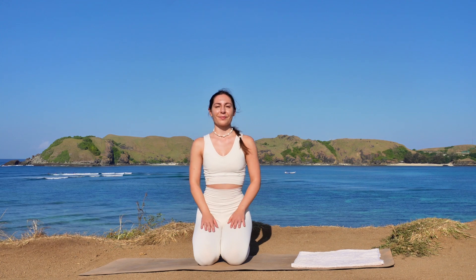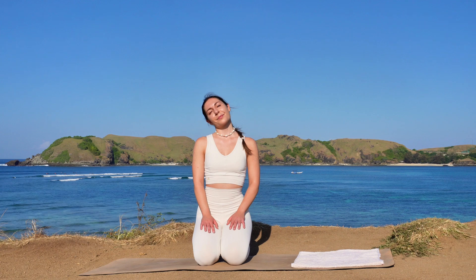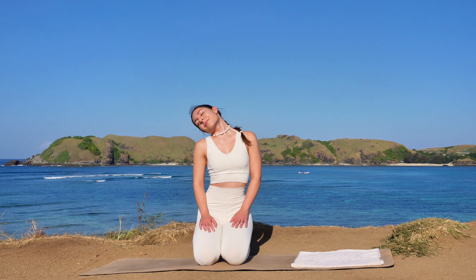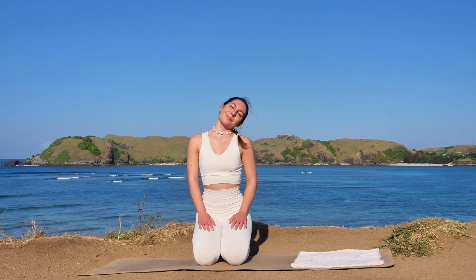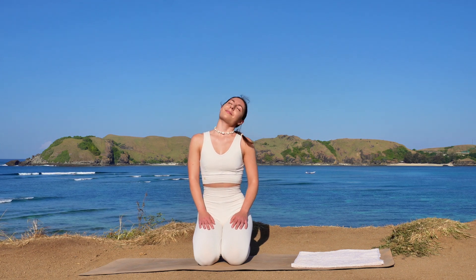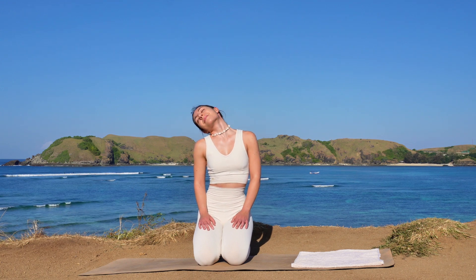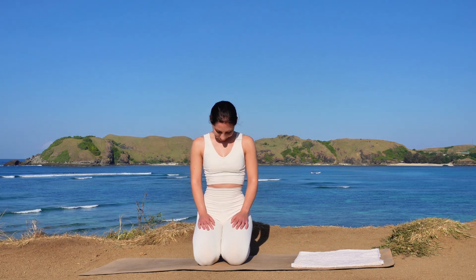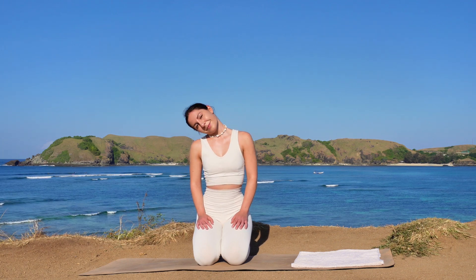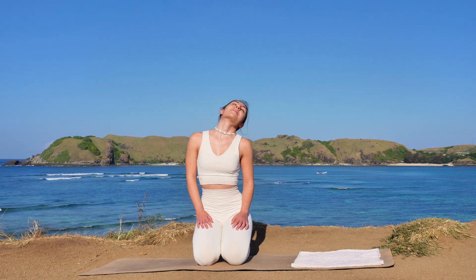Bring your hands onto your thighs and then start to circle your head over to the left. Big movement — try to let go of any tension in your shoulders and in your neck. Go at your own pace, a few more just like this. Then stop and circle over to the other side. Maybe close your eyes if you'd like — again, big circles with your head.